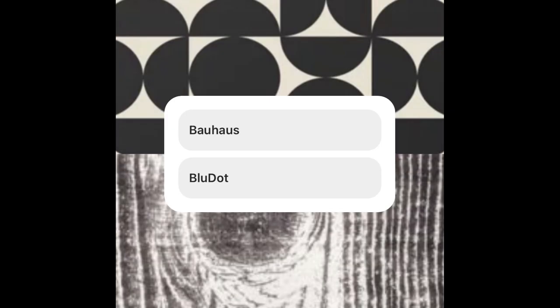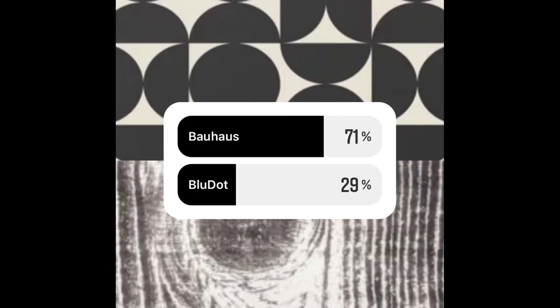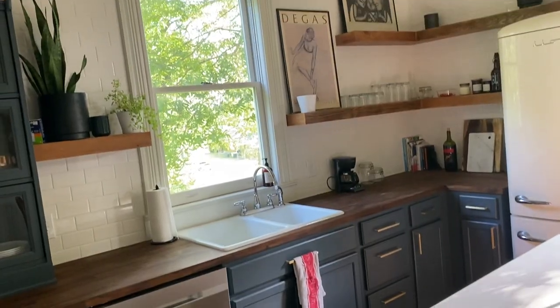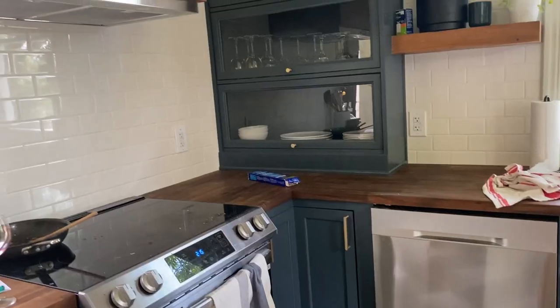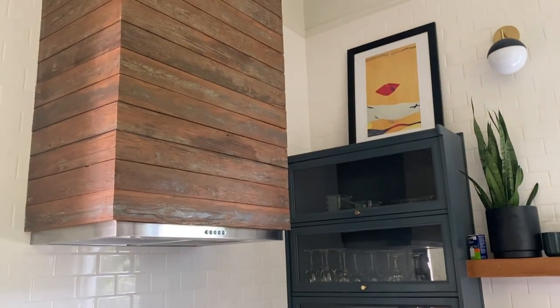I threw a poll up on Instagram to see what you guys were feeling for the design. One option was a Bauhaus-inspired rounded print with lots of circles, and the other was a woodgrain really inspired by this blue dot rug I've been obsessed with forever. Even though more people were interested in the Bauhaus look, I thought the woodgrain design would work better to cover up the stains and would feel more organic in the space. This rug is going in my kitchen, and right now that design feels very square and angular, so I think it could really benefit from some softer curves.